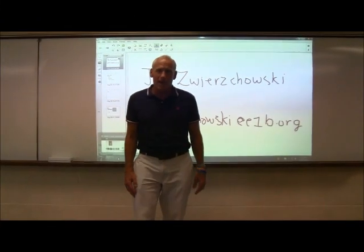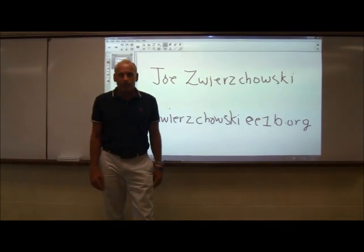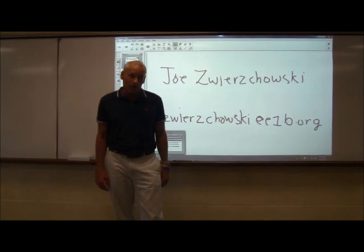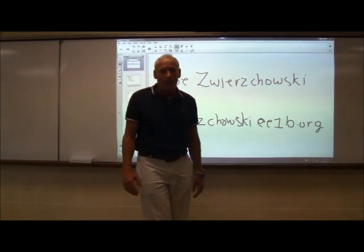Hi, I'm Joe Swierczowski. I'm an employee of Erie One BOCES and I am new to Niagara-Wheatfield. I will be here every Tuesday and Wednesday throughout the entire school year. I'm a technology trainer. We're going to do a lot of different trainings throughout the course of the year.